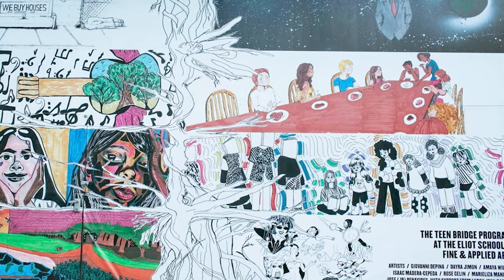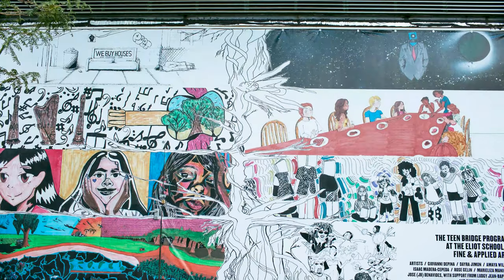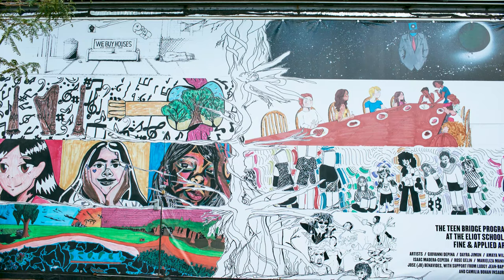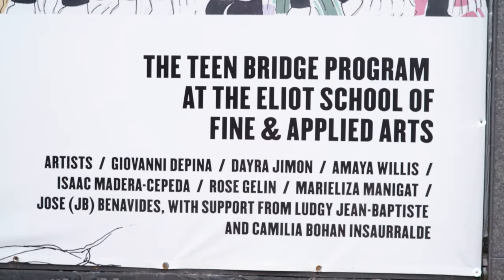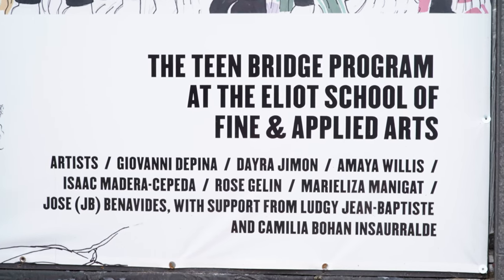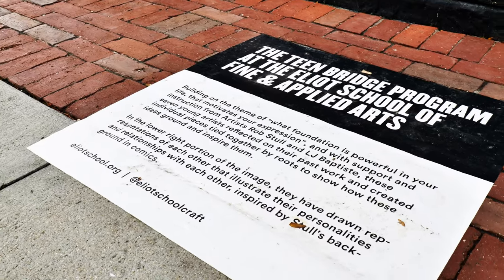I think the coolest element is this tree that's right through the middle of it, and it links all of the different expressions with the roots and the branches. Right at the corner there, they have all of their names — so they're represented here, and any passerby is going to see their name.